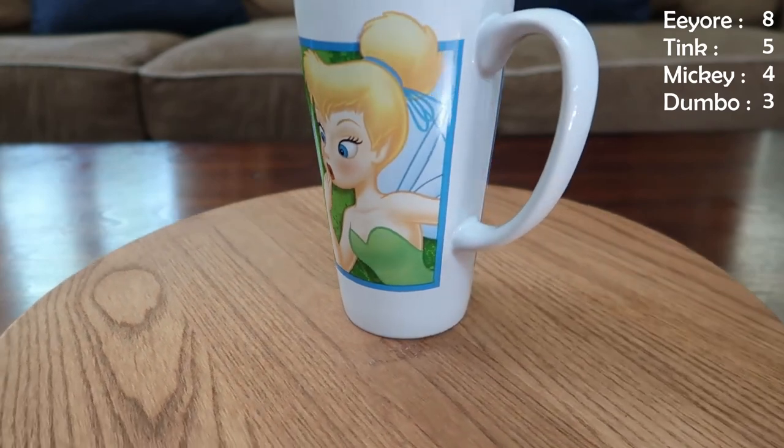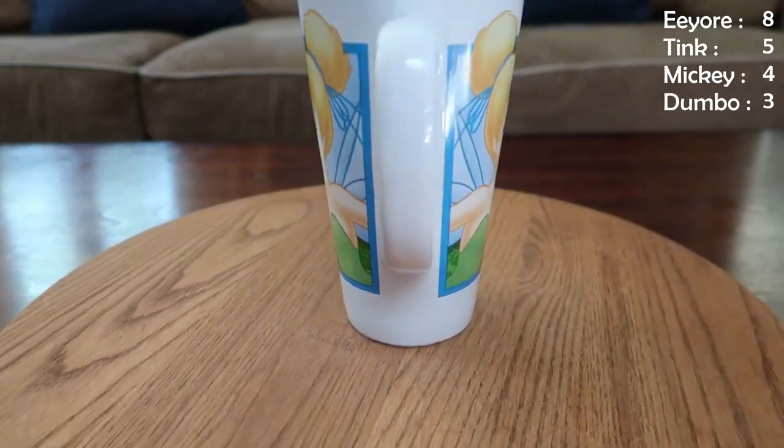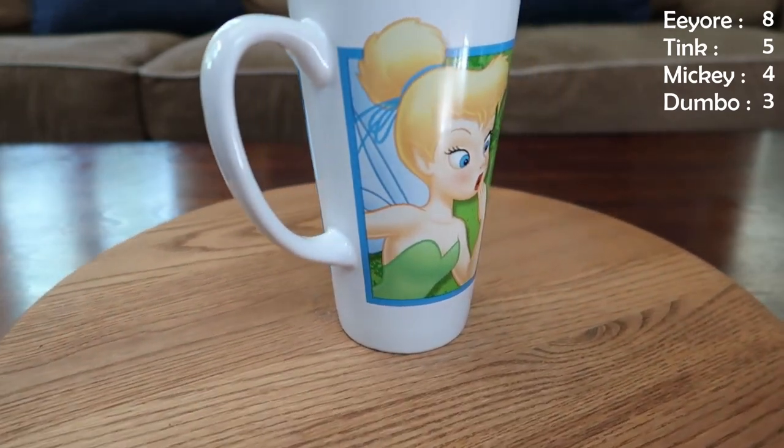We have another Tink mug — this one's nice and tall, same image on both sides, darker green on the inside, and she kind of looks surprised because oh my gosh, it's a butterfly.